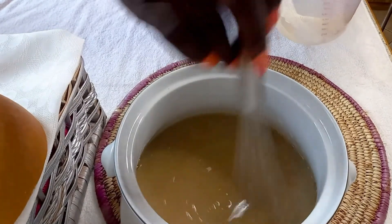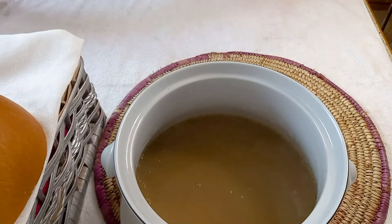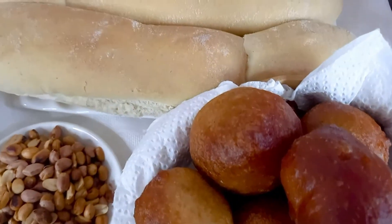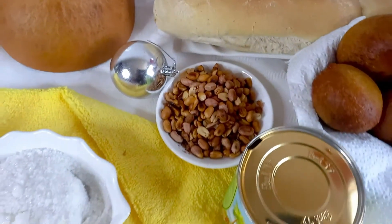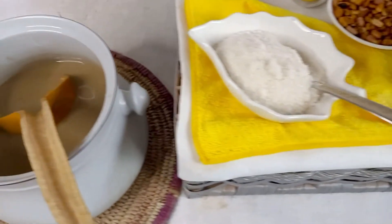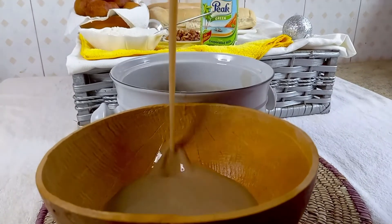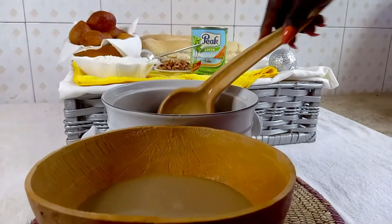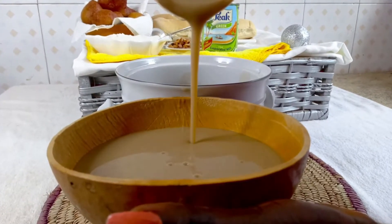Very simple to prepare, stress-free yet delicious — your family is going to say thank you. We have all this to complement our hausa koko: some puff puff, tea bread, peanuts, sugar, and milk. You can choose any of the compliments you want. Our breakfast is set and I'm going to serve the family. If you like this video, kindly give your girl some thumbs up, like, comment, and please subscribe.